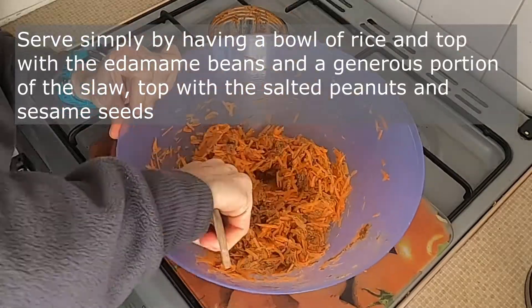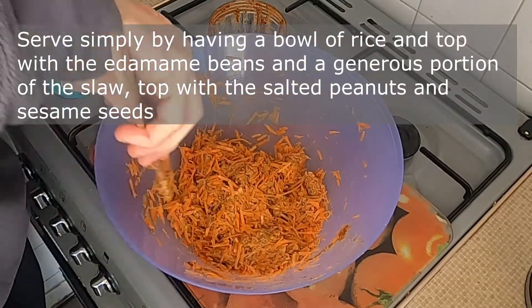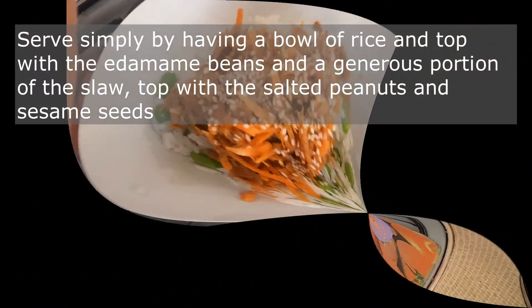Serve simply by having a bowl of rice topped with edamame beans and a generous portion of slaw, topped with salted peanuts and sesame seeds.